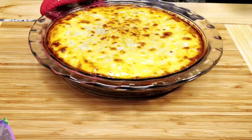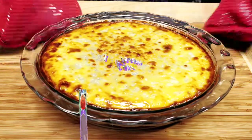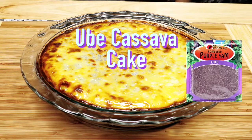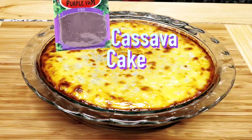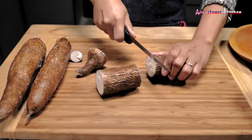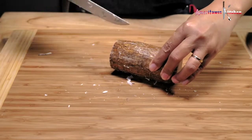Welcome to Ameritawa's kitchen. Today we're making ube cassava cake using purple yam powder. I am using three fresh cassavas, or we call it kamoten kahoy in the Philippines.